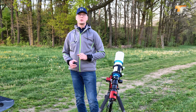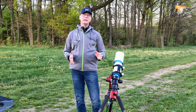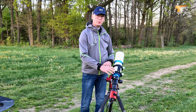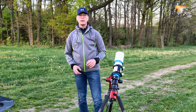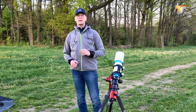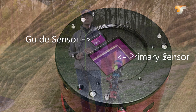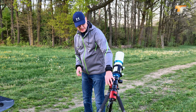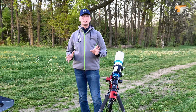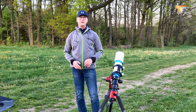And this brings me to exactly what I want to talk about — the guide sensor. Normally on such a setup you would need a guide scope, a finder scope with an additional camera, or an off-axis guider integrated in your image train. But this Duo camera already has a guide sensor integrated. On the same focal plane as the primary sensor, there is also a second, much smaller sensor for guiding. This makes the setup so compact — you skip one cable, one additional camera, it's all integrated here.